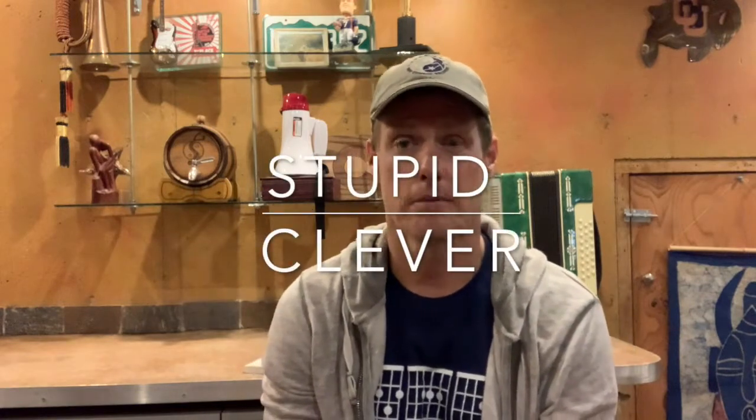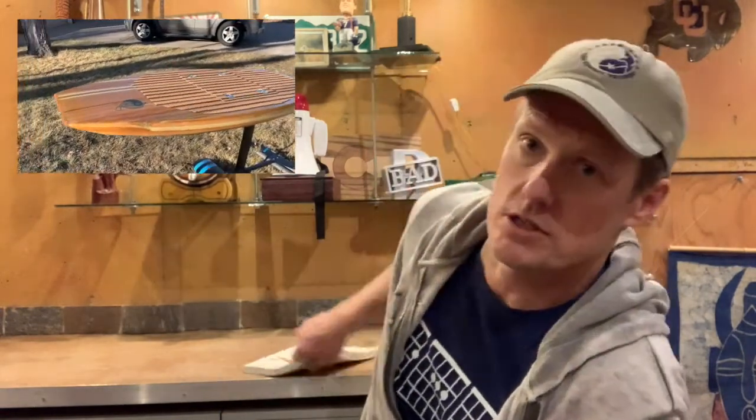Welcome to The Fine Line Between Stupid and Clever, and part one of the build video for a cedar strip hydrofoil board. I'm taking a moment to let you know that the entire build process I'm using was derived from this book, 'The Strip-Built Sea Kayak' by Nick Schade.